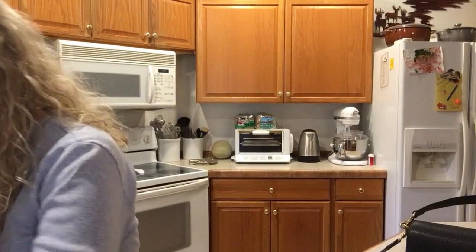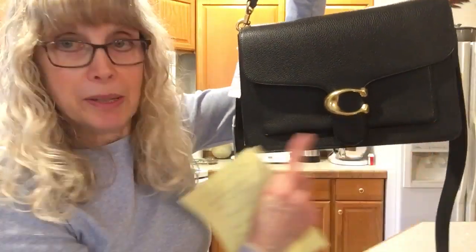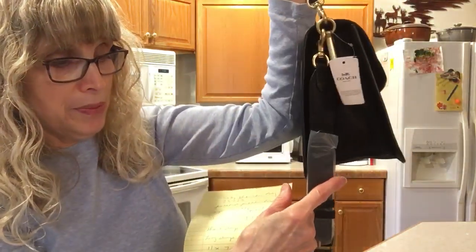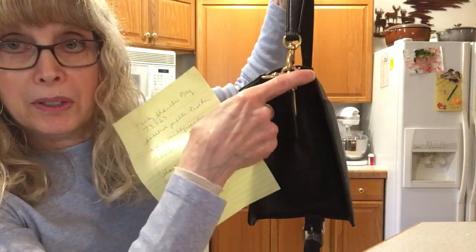The style number is 73723. It is the Tabby shoulder bag. The length of the bag is 11 inches, the height is seven inches, and the width at the bottom is five inches. It graduates up and gets thinner as it goes up, like a triangle.